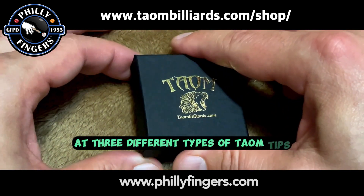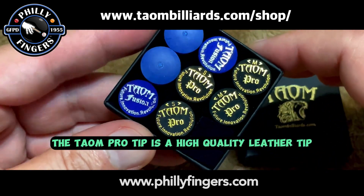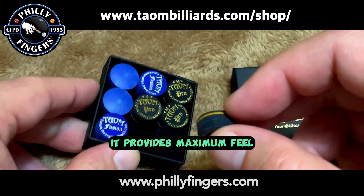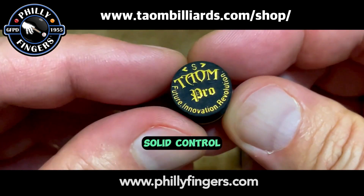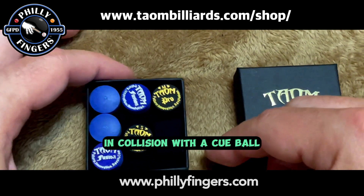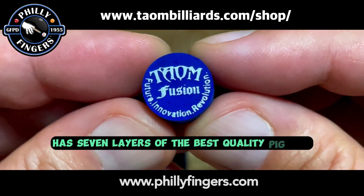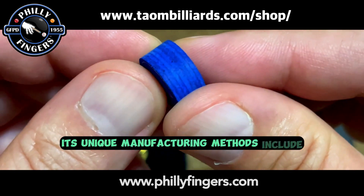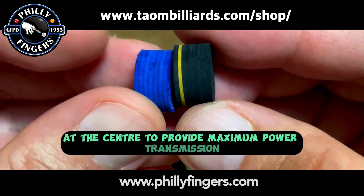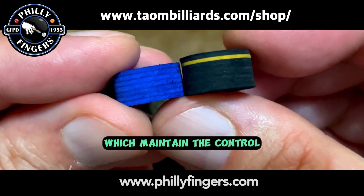Let's take a look at three different types of Taeyong tips. The Taeyong Pro tip is a high-quality leather tip using nine layers of the best pig skins. It provides maximum feel, solid control, and a suave touch on the ball. The accurate hit creates a soothing sound in collision with the cue ball. The Taeyong Fusion tip has seven layers of the best quality pig skin. Its unique manufacturing methods include leather that is hardened at the center to provide maximum power transmission, as well as softer and elastic edges which maintain control.